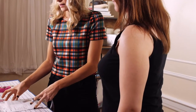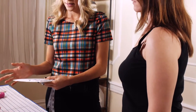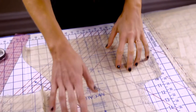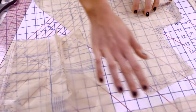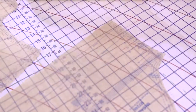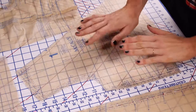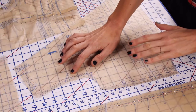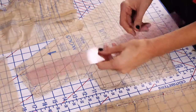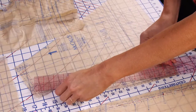We are going to take the smaller size on the back of the pattern if you're between sizes. The pieces I need to prepare for tissue fitting are the front bodice, back bodice, sleeve, skirt back, and skirt front — you can see I've already pinned the side seams together. I've also already marked the 5/8 inch stitching line using my clear ruler, following the edge of the pattern to mark that stitching line all the way around.